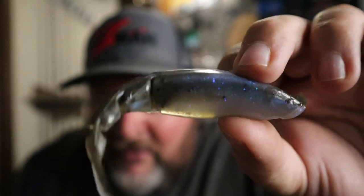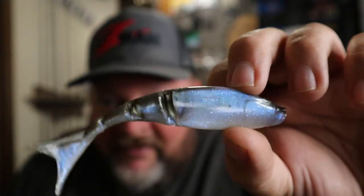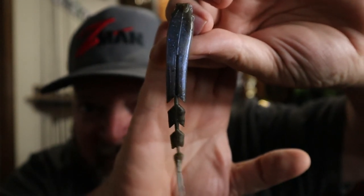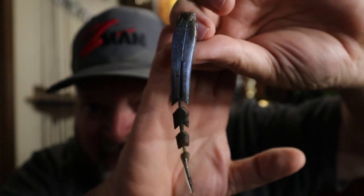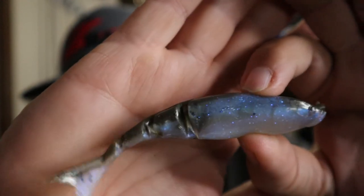My next tip — can't believe I'm giving this away — is one of my absolute favorite trailers for a chatterbait, whether it's white or green pumpkin, because it almost mimics everything: the Z-Man Razor Shad in a color called 'The Deal.' It's got blue, green pumpkin, white — everything that can make the chatterbait look like whatever you want. It has the same basic hinge tail as the Yamamoto Zako, and even holding completely still that tail is still going to town. It looks like a shad or a bluegill, and probably my favorite way to throw it is on the Chatterbait Elite in bluegill color.